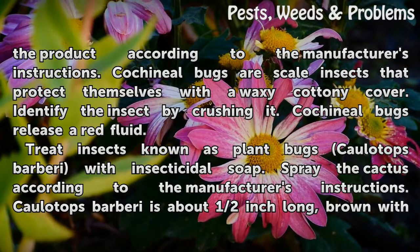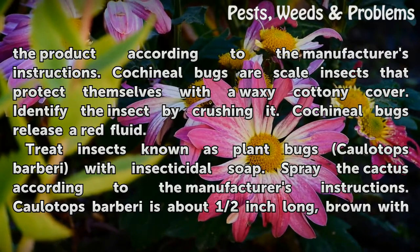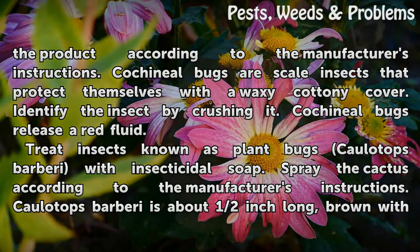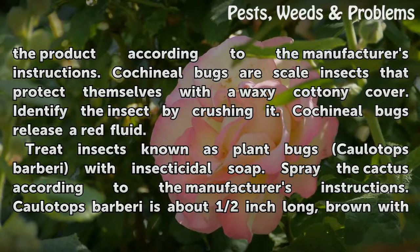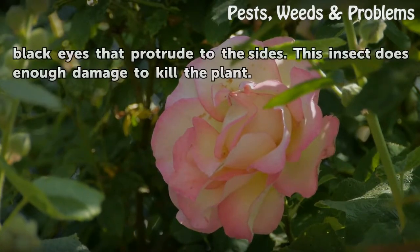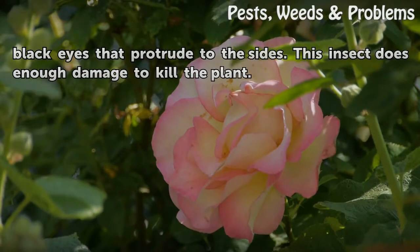Cochineal bugs are scale insects that protect themselves with a waxy, cottony cover. Identify the insect by crushing it — cochineal bugs release a red fluid. Treat insects known as plant bugs, Chelinidea vittiger or Colatops barbarie, with insecticidal soap, spraying the cactus according to the manufacturer's instructions. Colatops barbarie is about half an inch long, brown, with black eyes that protrude to the sides. This insect does enough damage to kill the plant.